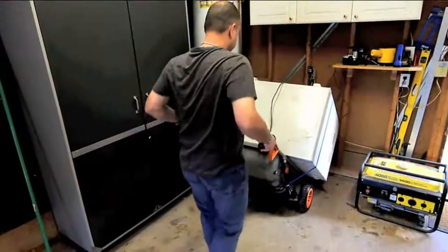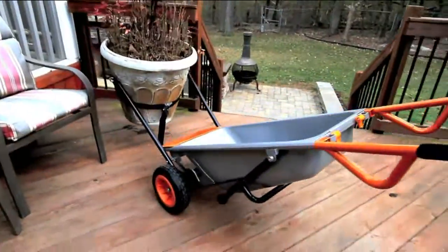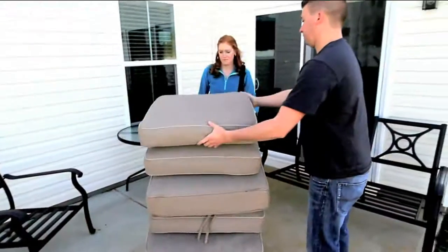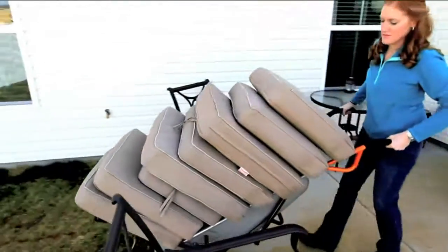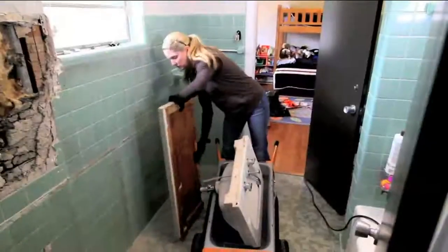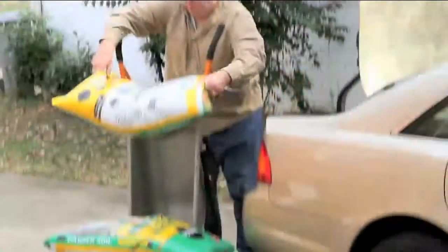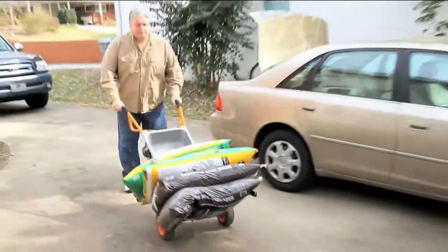Now let me show you the versatility. It's lightweight. I saw it moving a refrigerator, a freezer — you can move all of those things. A lot of friends with pools have to move their cushions every time it's going to rain, and this is the way to move those. I also use it to move 80-pound bags of dog food. My wife can slide it right off the back seat of the car onto the Aero Cart and get the dog food into the house. It's thinner — it fits through doorways a whole lot better.